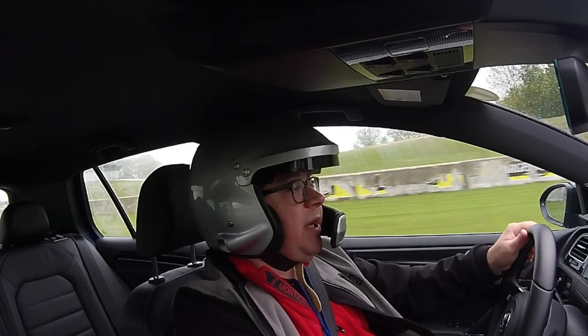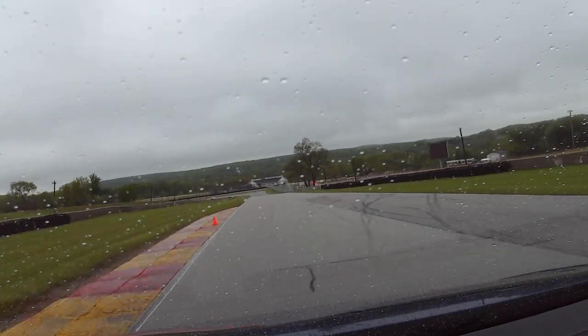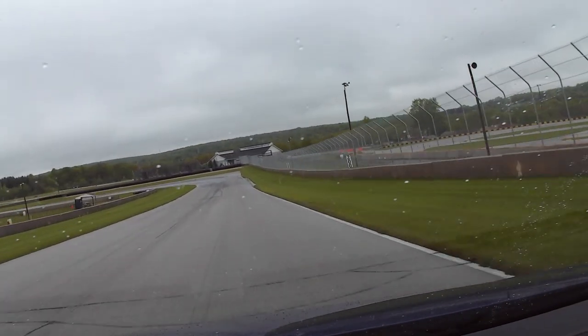It's starting to dry a little bit. Probably overdriving that just a little bit. Straighten the wheel, exit. I've got to say, the all-wheel drive system in here is very confidence-inspiring.